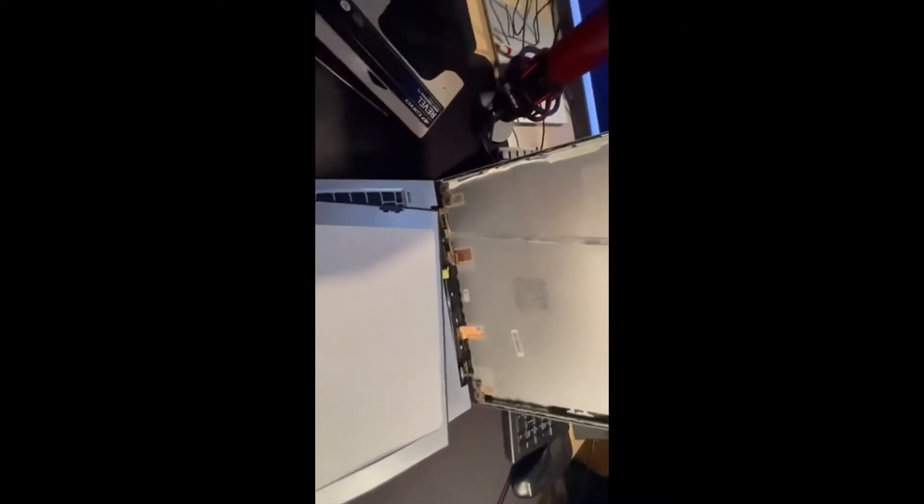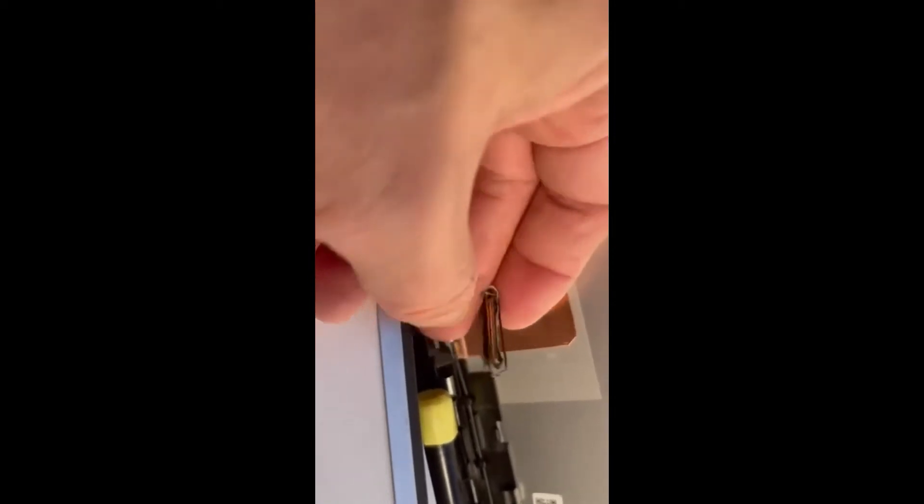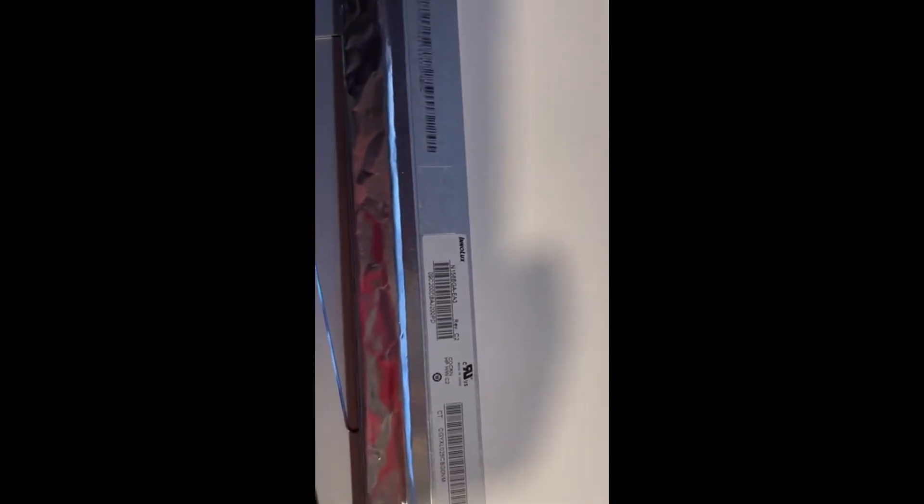So we've taken the broken screen out. You can see the 30-pin connector that attaches to the monitor. There's a small clip you need to put back on — make sure you don't lose it. To know the exact part number to order, it's right here on the back: N156BGA-EA3 revision C2. You need the full number because it could be C3 or C1 — it doesn't have to be the exact model shown, but something like that.